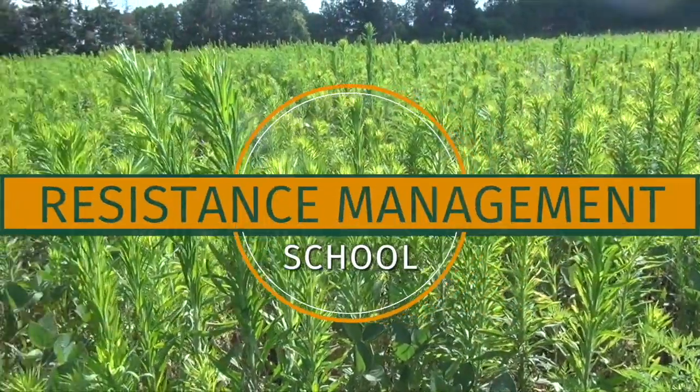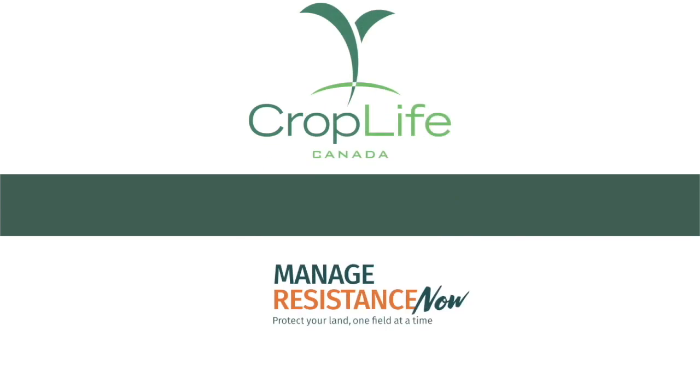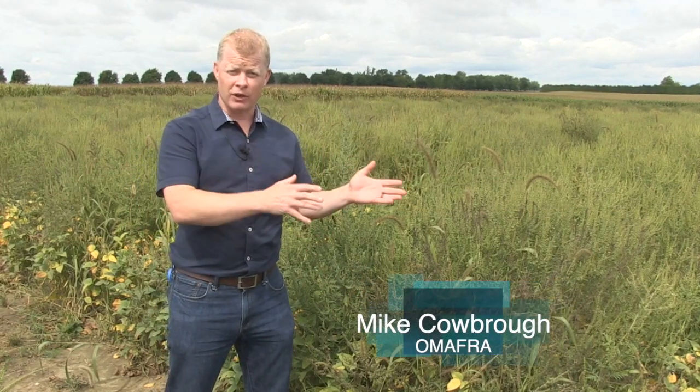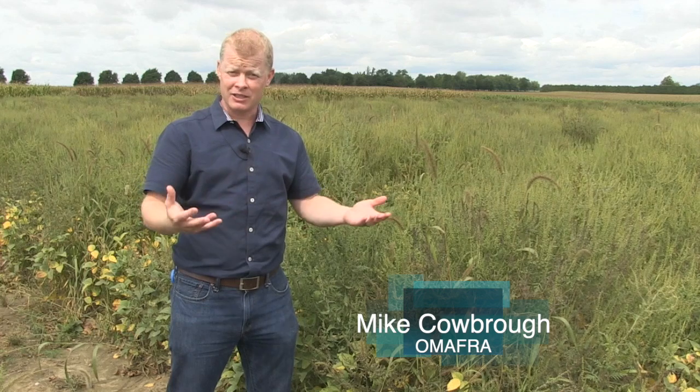The Resistance Management School on realagriculture.com is brought to you by CropLife Canada. There are a number of reasons why herbicides fail to control weeds, and one of the easier things to rule out is whether it's herbicide resistant — and we can do that by testing it.